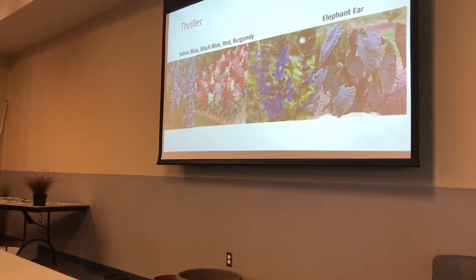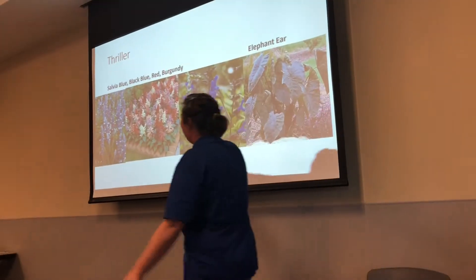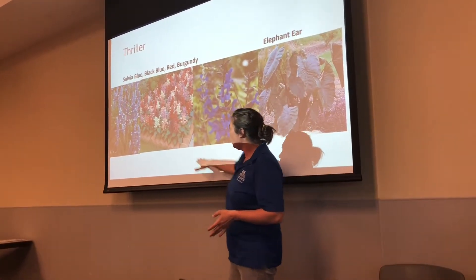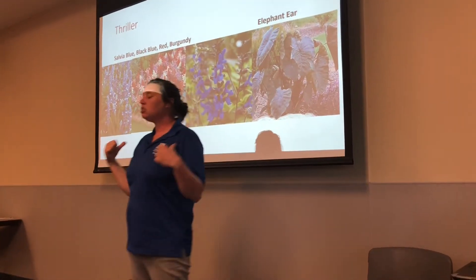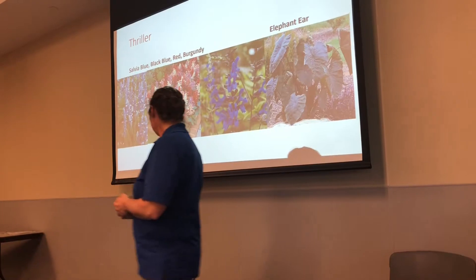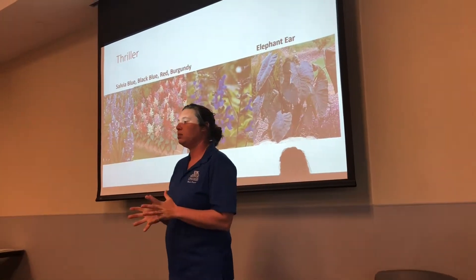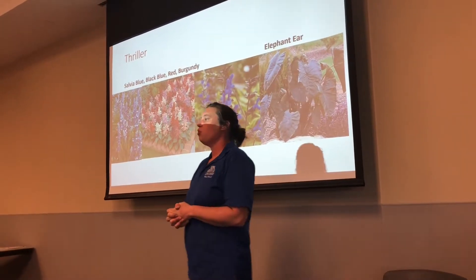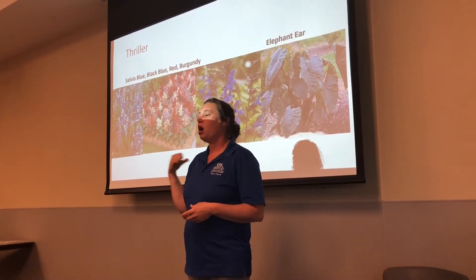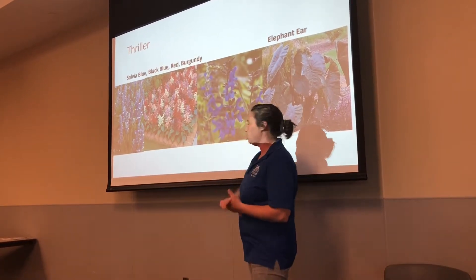This one is another thriller that will give you some height. You also have the traditional red salvia like the Lady in Red, but it also comes in burgundy, salmon, and white — an excellent bedding plant. These are also excellent fillers in a container, so they can be used as a thriller or a filler. And then lastly, we have our black and blue salvia, which gets a lot of height — up to 18 inches plus. What's really nice about it is it has thicker leaves, and hummingbirds are in love with that one. It's a butterfly attractor and a really good pollinator.